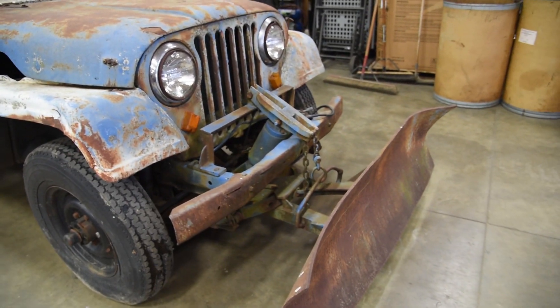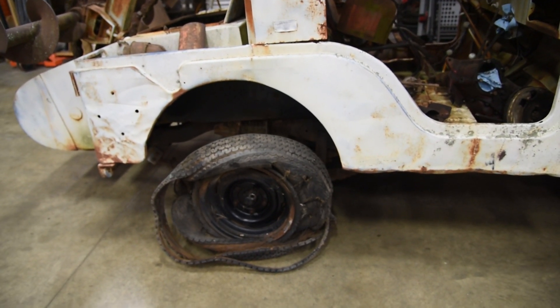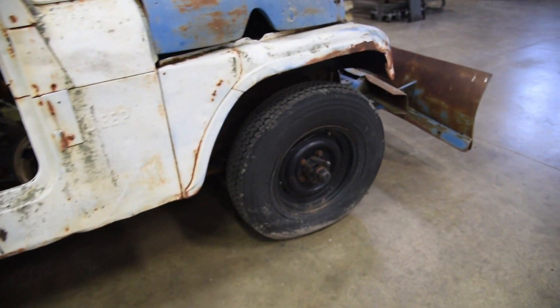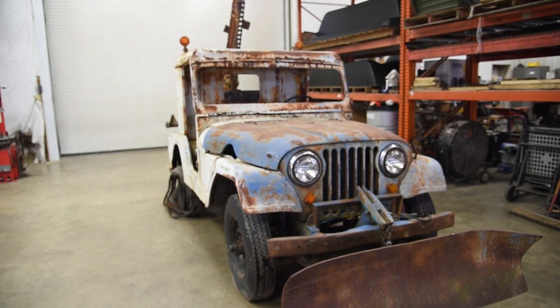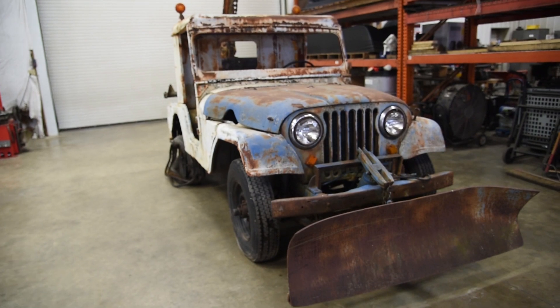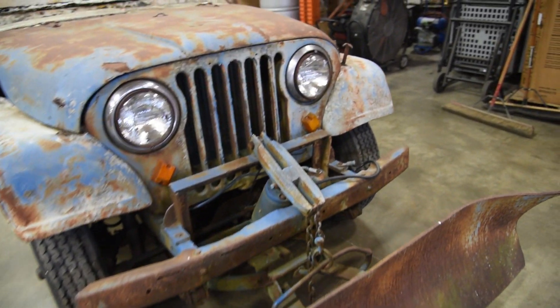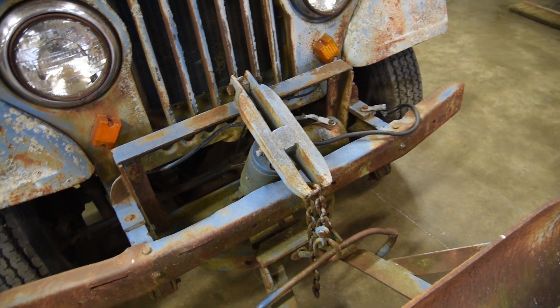This trencher hasn't been running for a long, long time — obviously you can tell she's been a little derelict. The guy I bought it from only owned it for a very short time. I want to take this thing and just trench the yard once, have my fun with it, say I did it, say I own one, and then I'm done with it. His thought was the same thing, but he had so many projects going on and didn't have time to mess with it, which I completely understand.